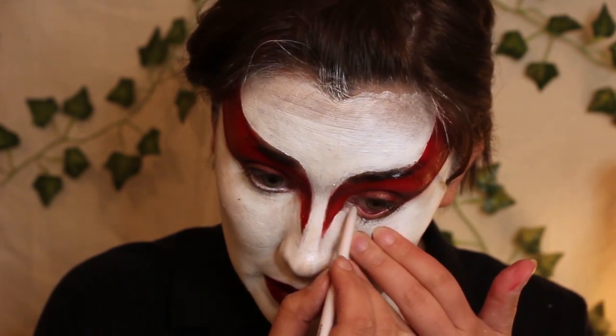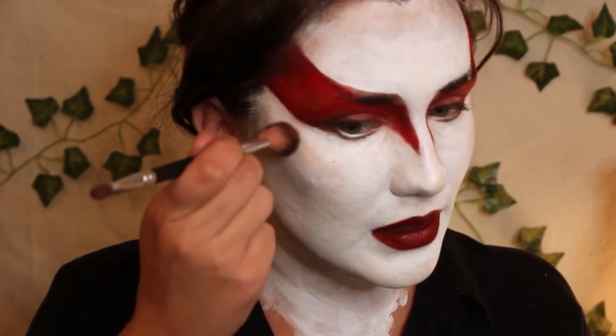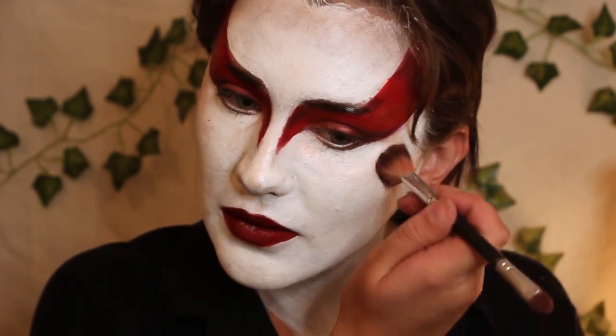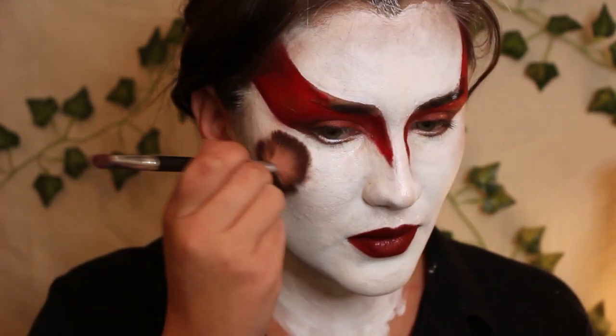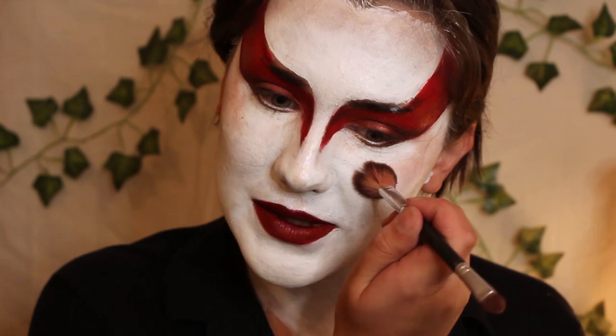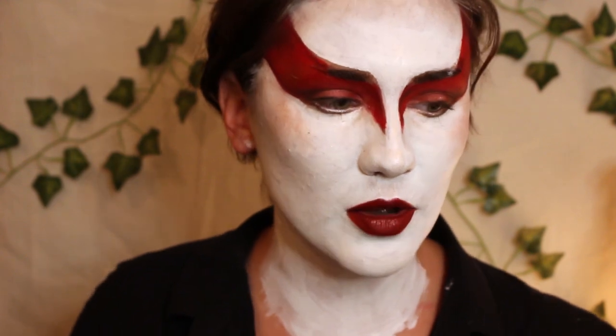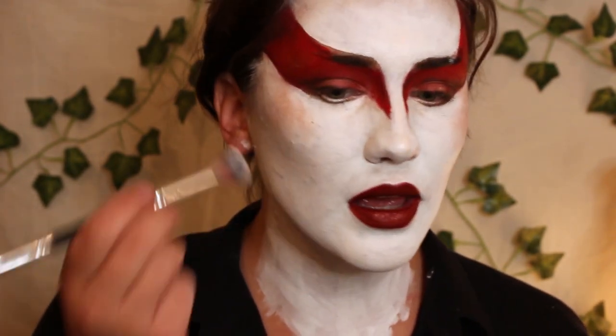I'm going to take some of this white eyeliner and just waterline my eye — because we're a cartoon, guys. I'm going to very lightly blush my cheeks out. Last time I did it, it was too much, so this time we're going to just do a little bit. I think it adds just a little bit of life to it. I think I'm doing it too much — actually, that was too much. So I'm going to go back in with the white and just buff it out. It shows up completely different on white than it does on your skin tone.